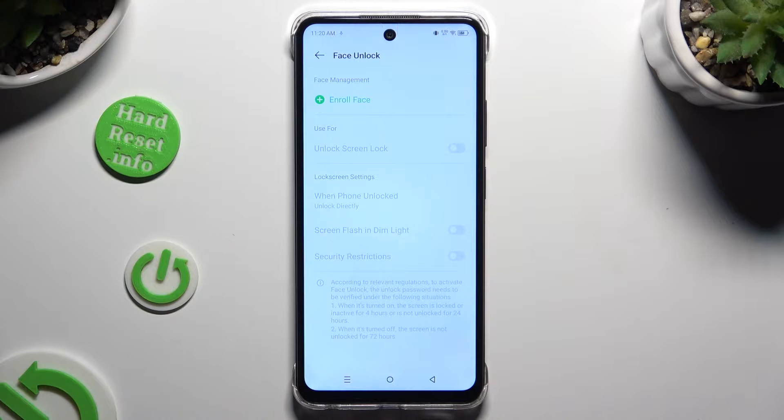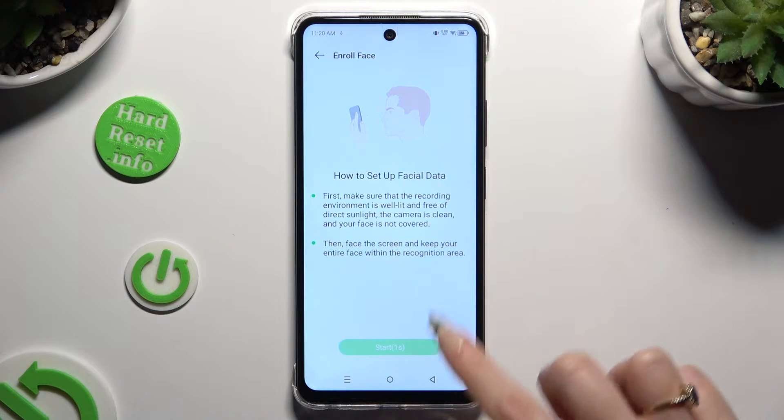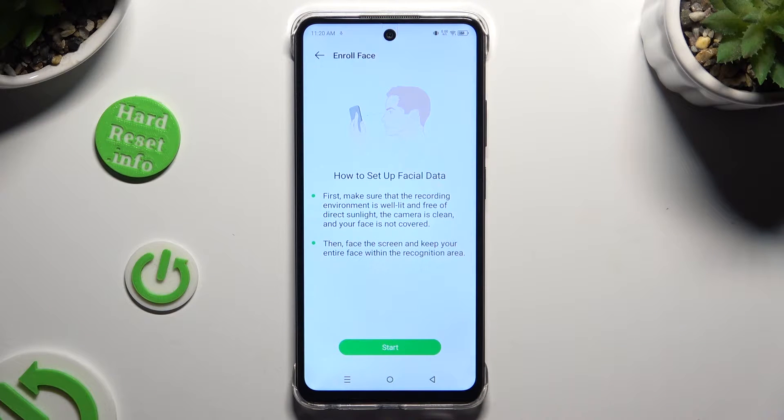Now tap on Enroll Face, wait 5 seconds and choose Start at the bottom. Remember to keep your face in frame and follow all of the instructions from your screen.